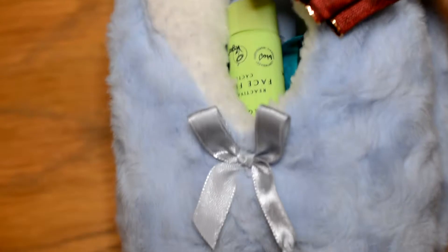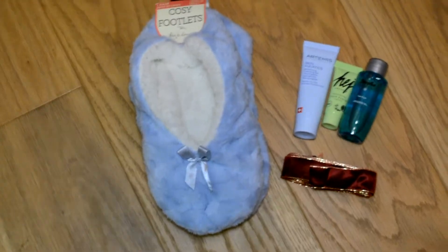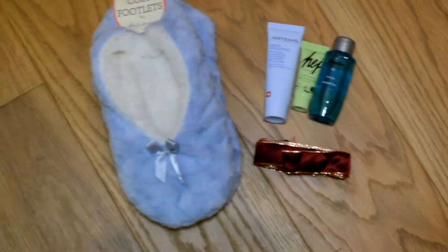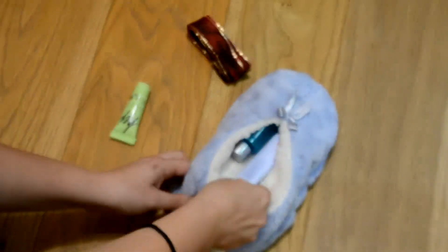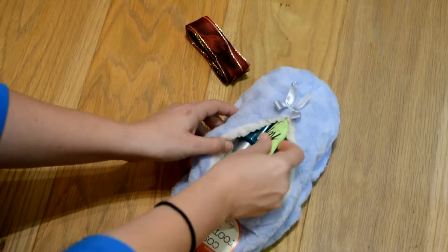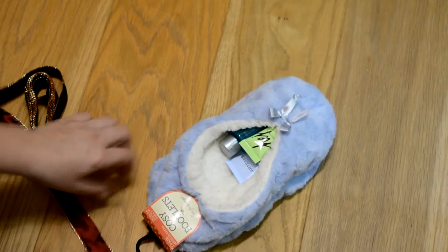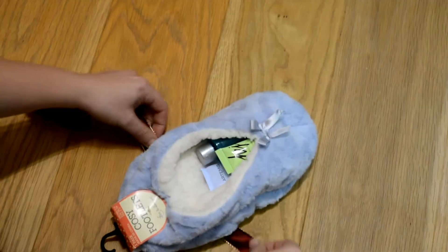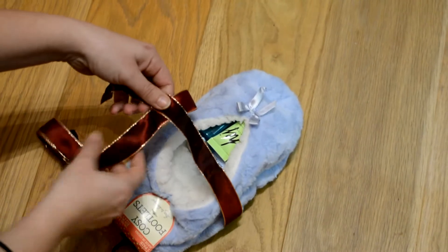Moving on to the first idea — it's to fill slippers with tiny cosmetics and wrap them with a beautiful bow. I had some little samples of beauty stuff like moisturizer, shower gel, and all that kind of stuff, so you just put that inside the cute slippers. Then you're gonna create this awesome bow — first you just put the ribbon around it and tie it as you would your shoelaces, just the classic knot.